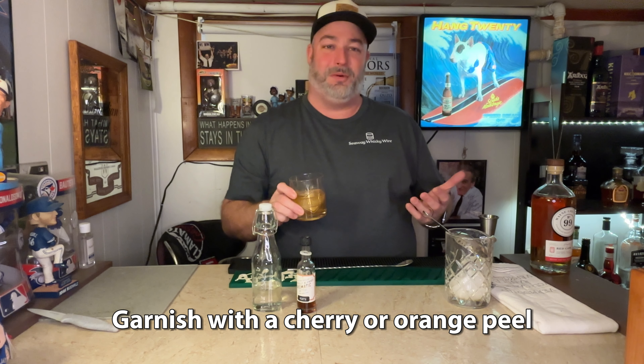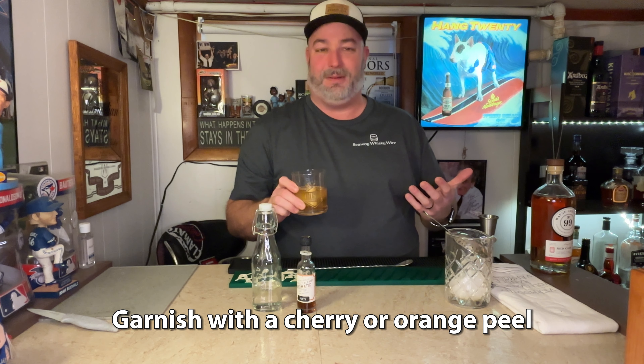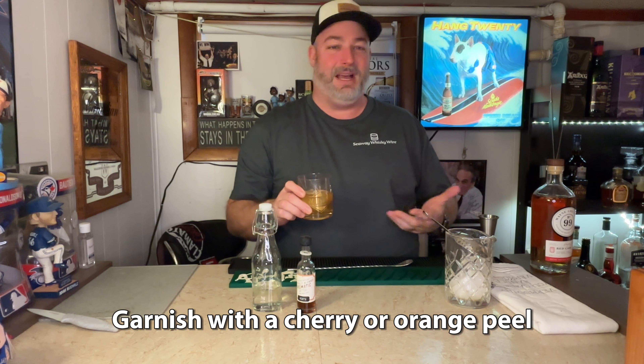Usually you would garnish this with some orange peel or a cherry or something like that. I prefer to just keep it light like this if I'm doing it at home, but you're welcome to garnish it with some orange peel or a cherry.